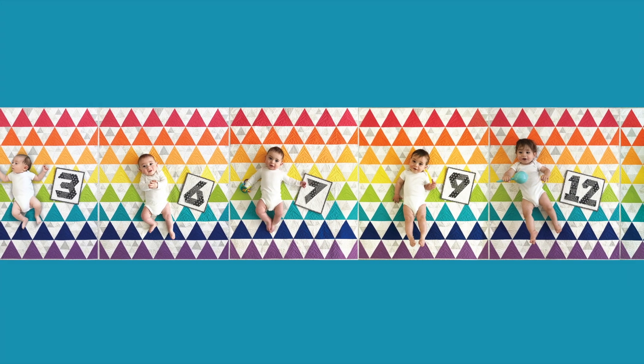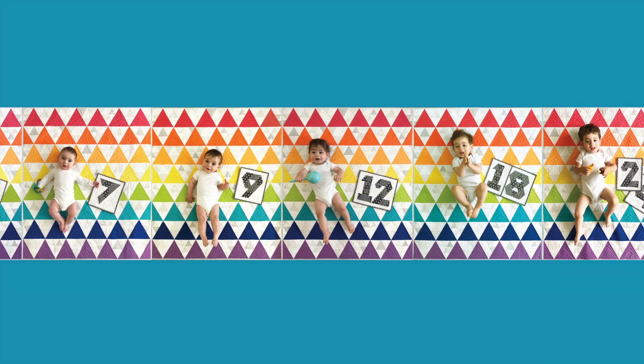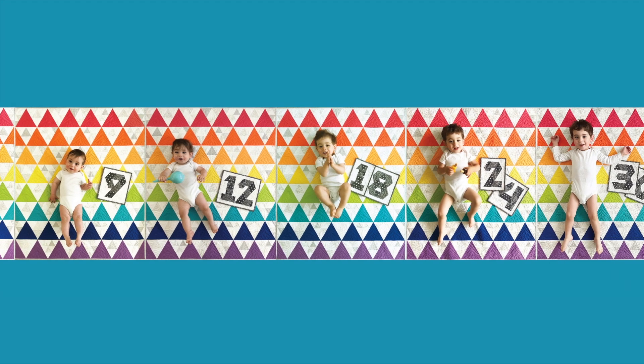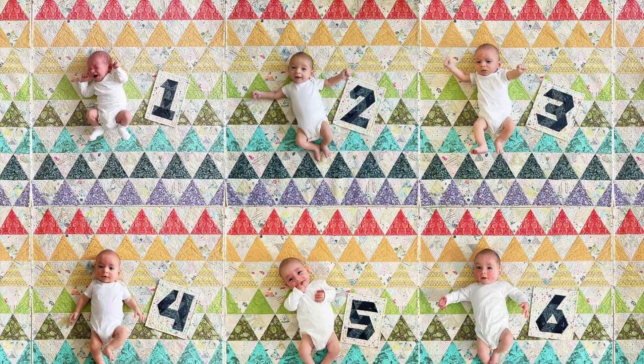I'm Julie Herman of Jaybird Quilts and welcome back to the Quilts for Baby and Beyond Sew Along. This week we are going to work on making a quilt called Watch Me Grow. This quilt holds a special place in my heart as I designed it to document the growth of my son Nathan. I have now used it to document the growth of my son William as well.